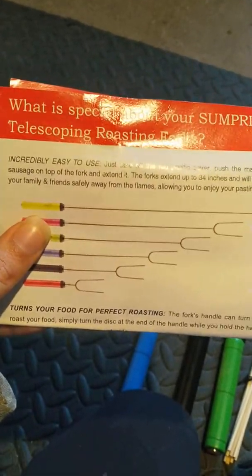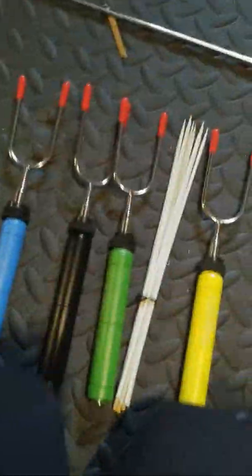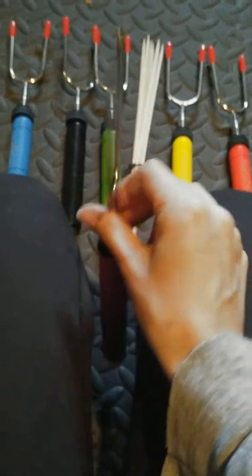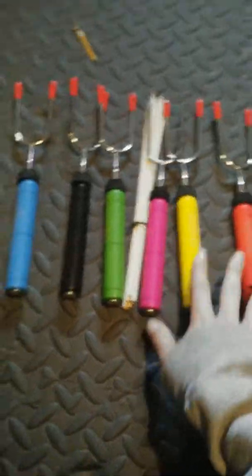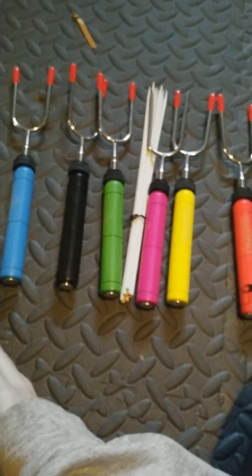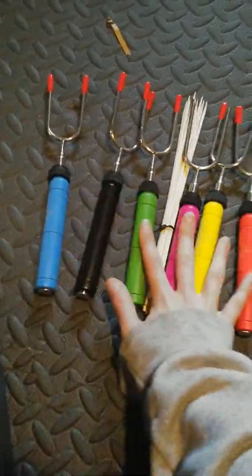It will keep you and your family and friends safely away from the flames, allowing you to enjoy your pastime. So your kids can safely stand and roast their marshmallows. But please be careful and watch them when they have these, because these are very pointy and they could stab themselves or poke somebody's eye out. There are different colors for your kids to choose from so each one can have their favorite color. Definitely check them out for your camping needs.